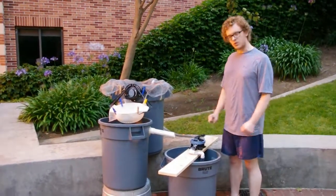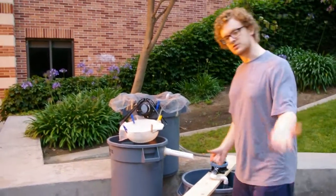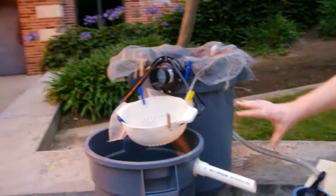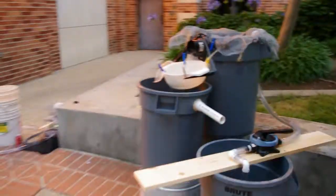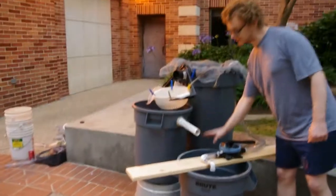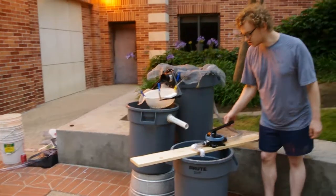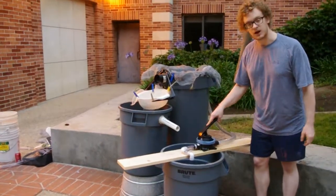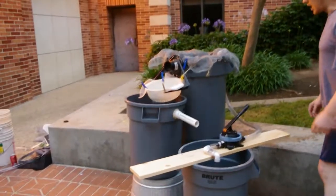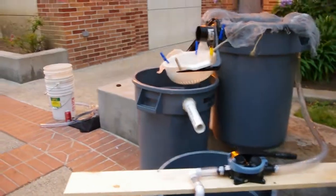I'm going to show you the different parts before we actually put water in it and demonstrate it. We have three garbage cans here at three different levels — the main tank and the two settling tanks. The heart of this system is this bilge pump, which is just the same kind that you use on boats. This bilge pump draws water up into the main tank.